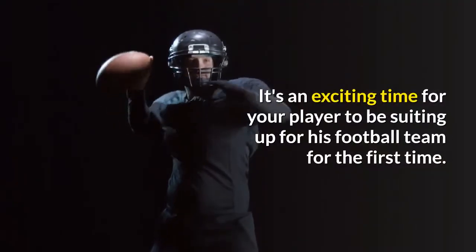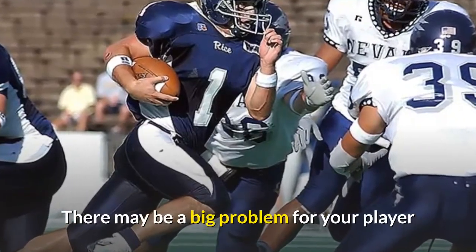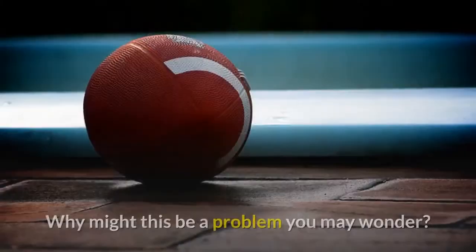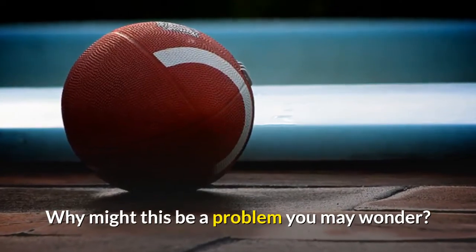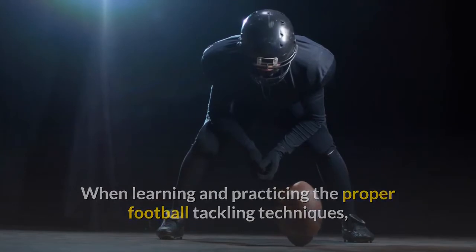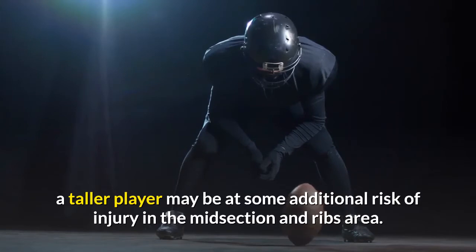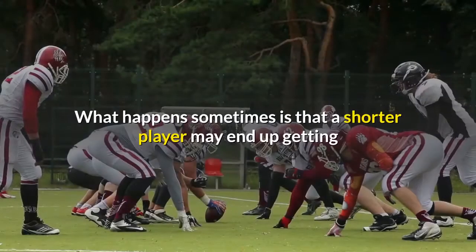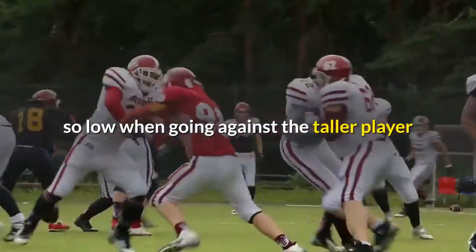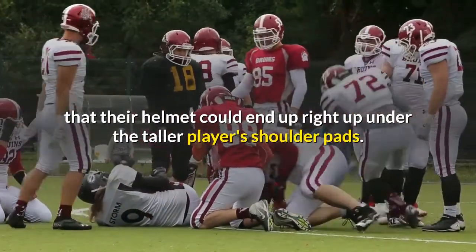It's an exciting time for your player to be suiting up for his football team for the first time. There may be a big problem, though, if he is considered to be on the taller side for his age group. When learning and practicing the proper football tackling techniques, a taller player may be at some additional risk of injury in the midsection and ribs area. What happens sometimes is that a shorter player may end up getting so low when going against the taller player that their helmet could end up right under the taller player's shoulder pads.